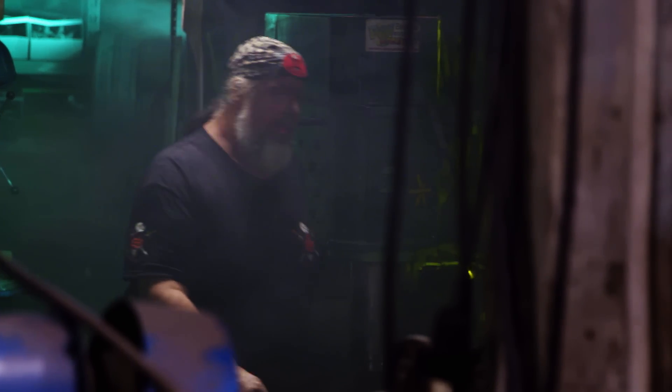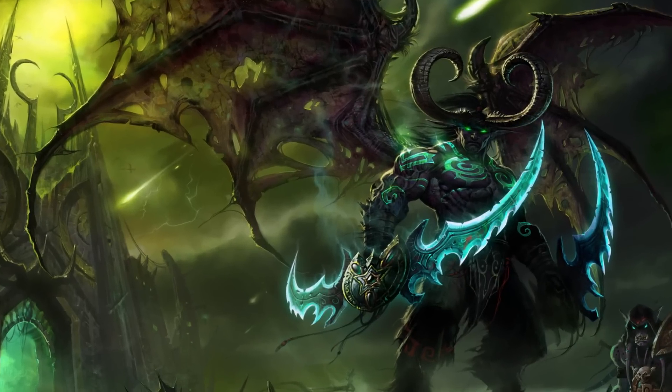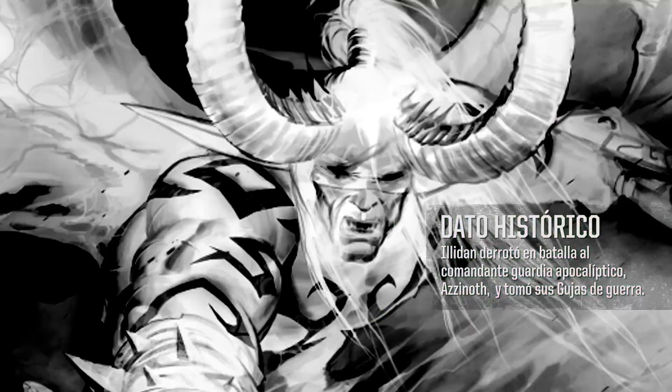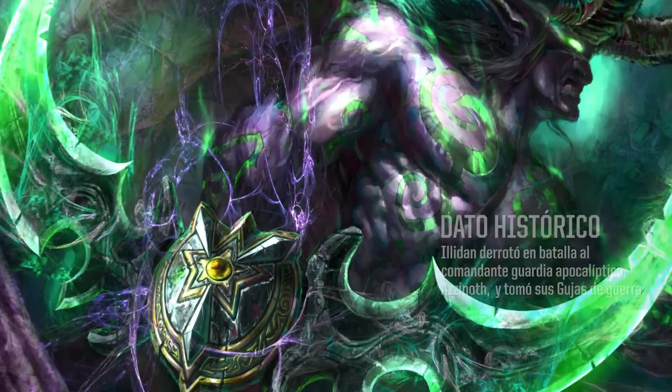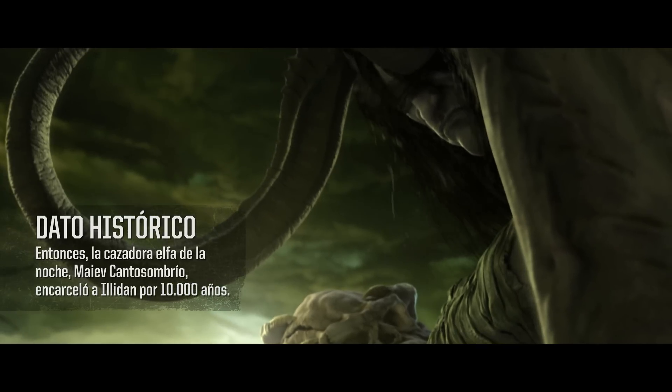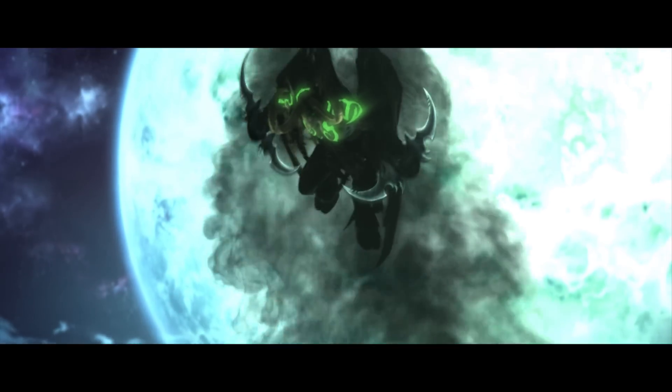It's very exciting to have Blizzard Entertainment approach me to recreate the Warglaives of Azanth. In the lore of World of Warcraft, Illidan Stormrage wields the Warglaives of Azanth. Illidan was originally a night elf, but after consuming the skull of Gul'dan, he transformed into a powerful demon.